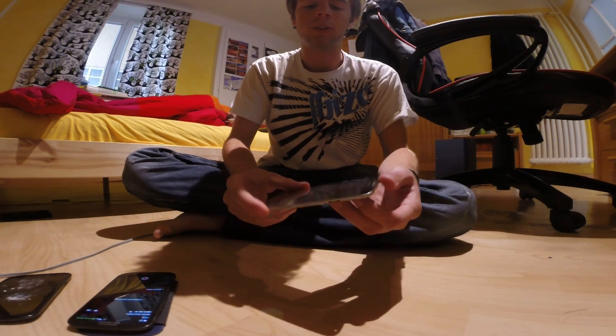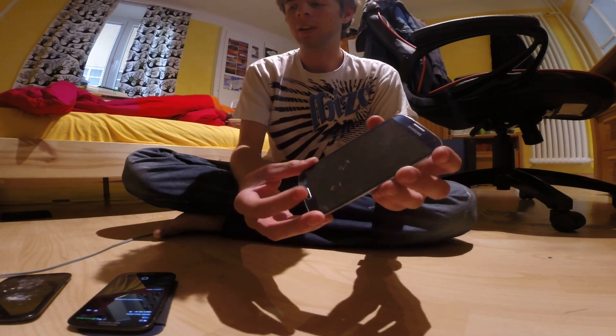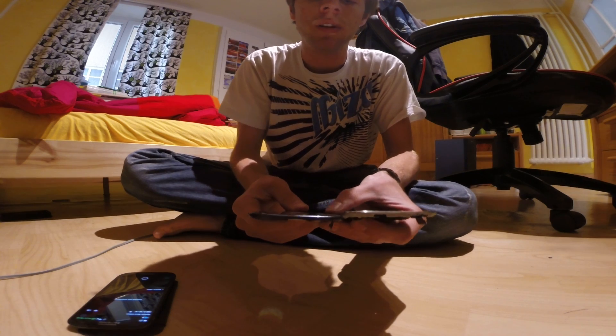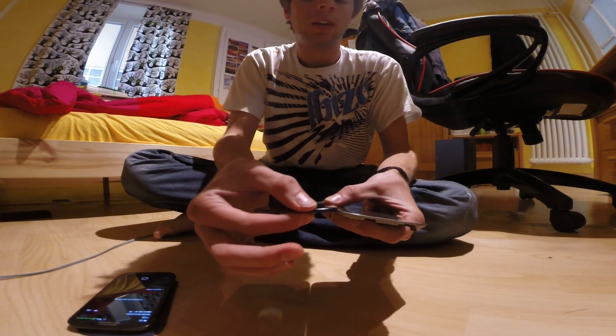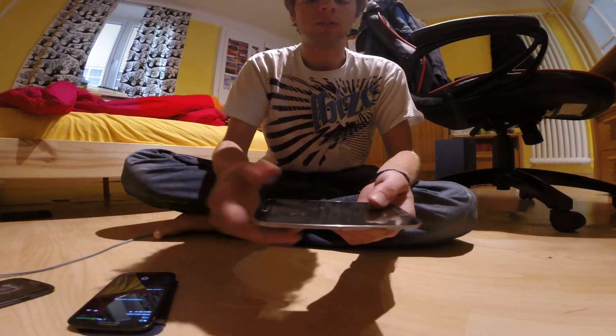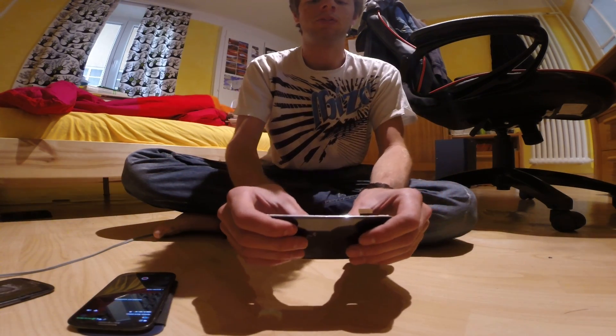Now it's the turn for the Galaxy S4. It's a little bit thinner as you can see from this point of view. The S3 is a bit thicker than the S4. So let's go ahead and try and apply some pressure to it.